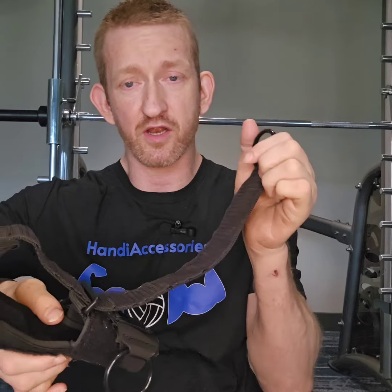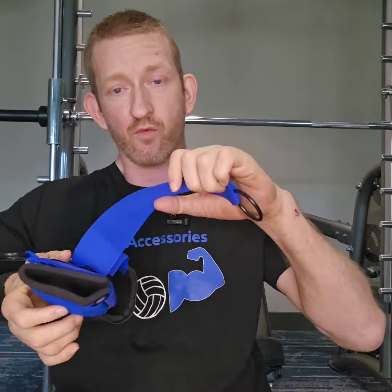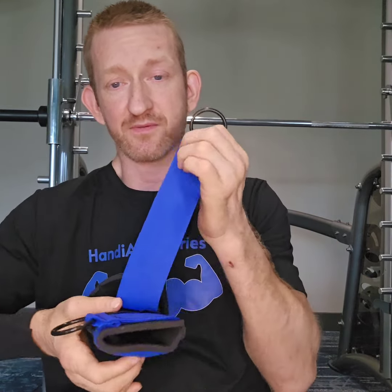They have webbing now on the back of the Velcro — on the strap that goes over your hand and the strap that goes around your wrist. We still have the regular Grassman cuffs that work just fine for me. I've never had any problems, but they're just Velcro straps.